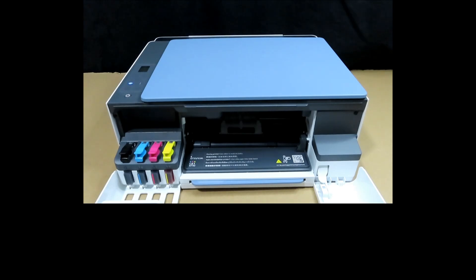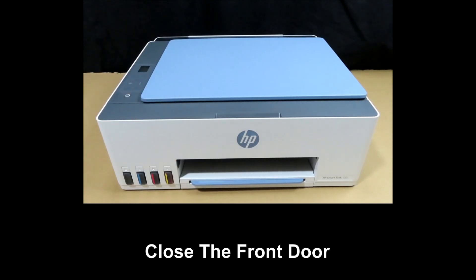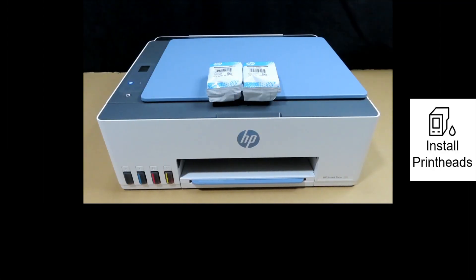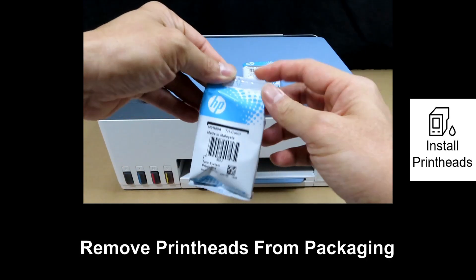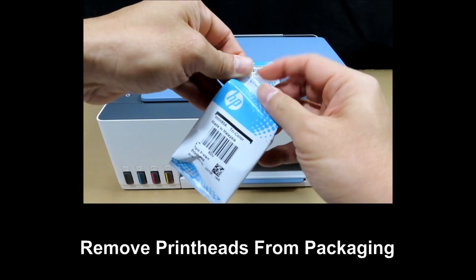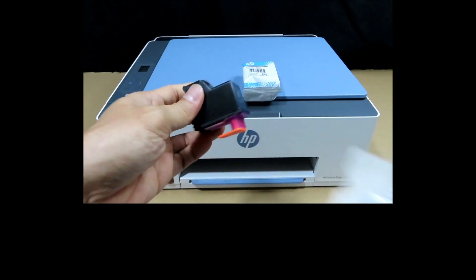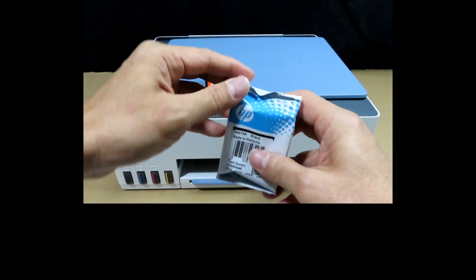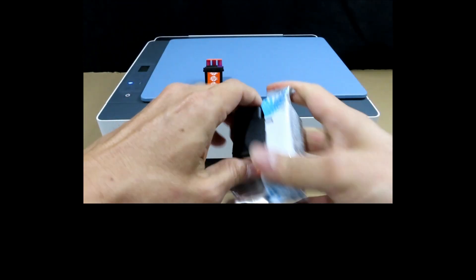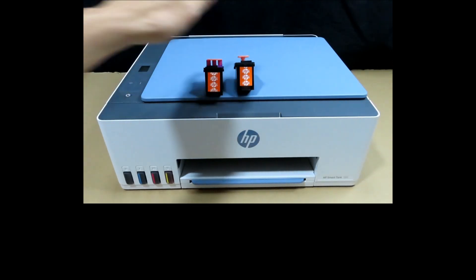The ink tanks are filled. Close the front door. After filling the ink tanks, we'll install the print heads. Remove the print heads from their packaging by tearing on the tear tab — that's for the tri-color, and that's for the black print head.